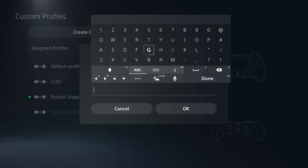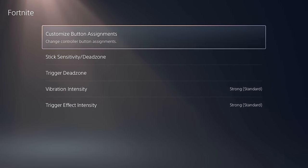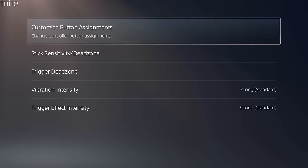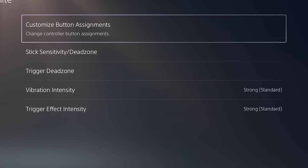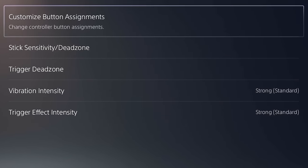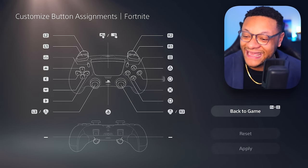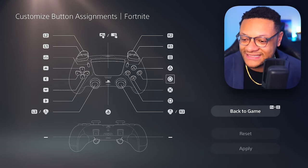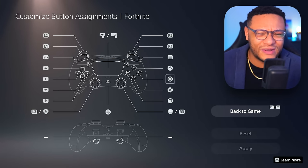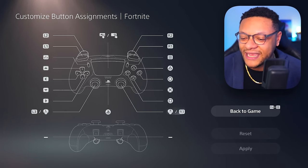Select 'Create a Custom Profile' and name it — I'll name this one 'Fortnite.' Within here you're going to see five primary settings you can modify: customizing the button layout, stick sensitivity and dead zone, trigger dead zone, vibration intensity, and trigger intensity. We'll start in the button assignments section, where you can select any default mapped button and switch it to a different one.